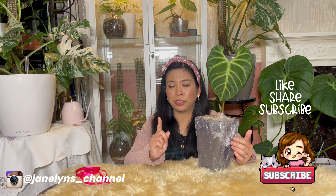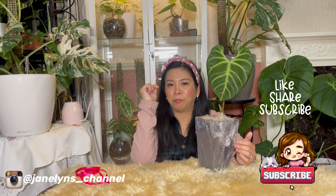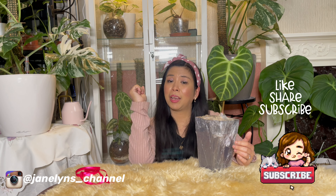There you go guys — thank you so much for watching my video. Please like this video and follow me on Instagram at janeline underscore channel. Please subscribe to my channel if you haven't yet and if you like my content. I'll see you again soon on my next video — happy gardening!